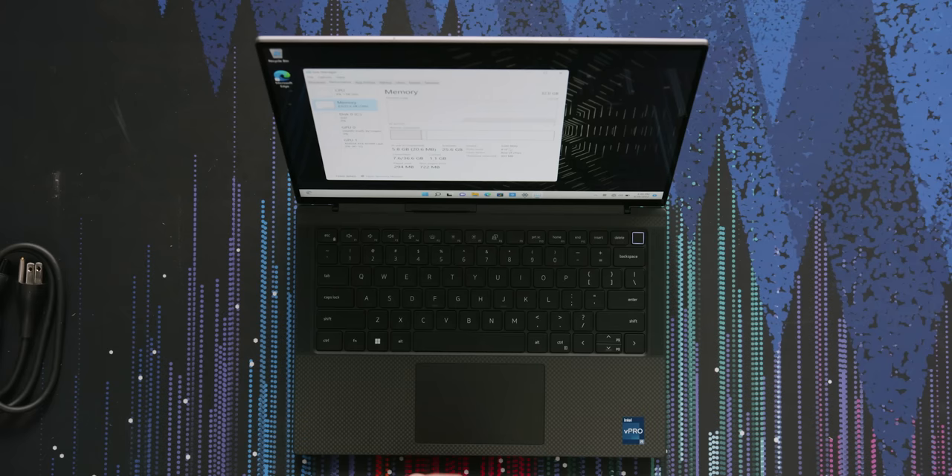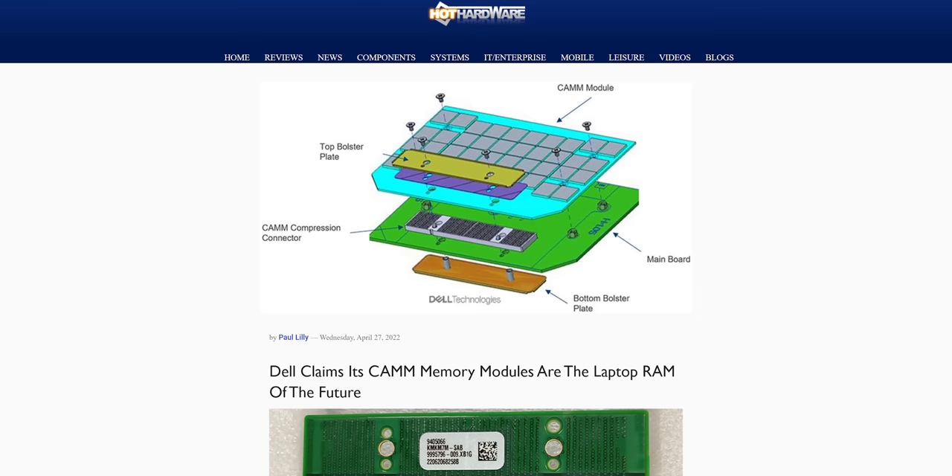That makes me suspect the RAM is not swappable, but it is of a higher speed than what's available in slottable modules. Dell's actually working on something so you can have faster RAM in laptops — it's like a weird socketed thing. Hopefully that comes to consumer devices pretty soon because I really want to try it out.